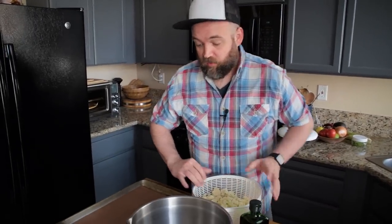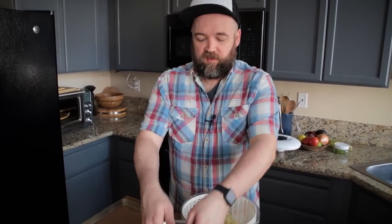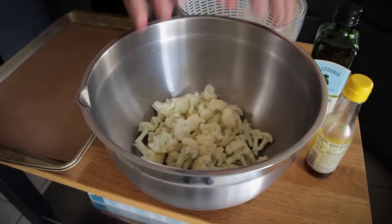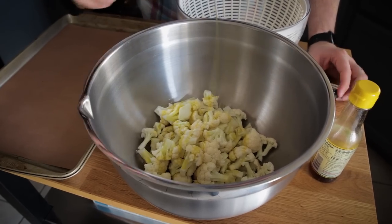I have my dried cauliflower here and we're going to be tossing it with a little bit of oil. For the teriyaki version I'm going to toss it with some sesame oil, and the other two I'm just going to use some olive oil. Because I'm doing three flavors of tacos in this video, I'm just going to eyeball a third and a third. If you wanted to do these oil-free you absolutely could — I do think the oil helps with the texture.